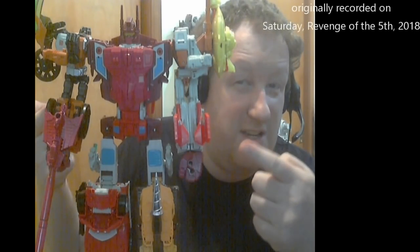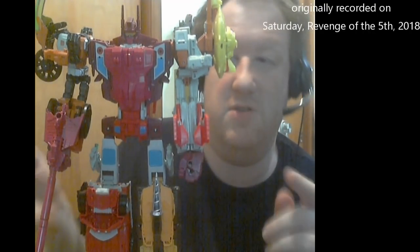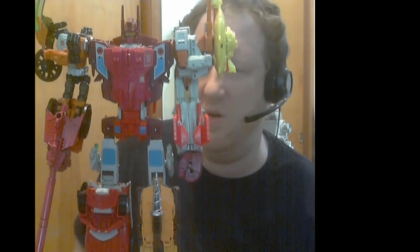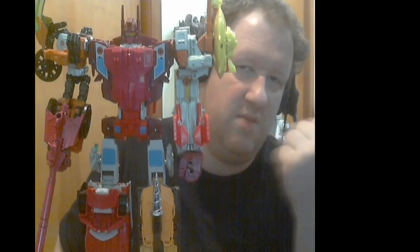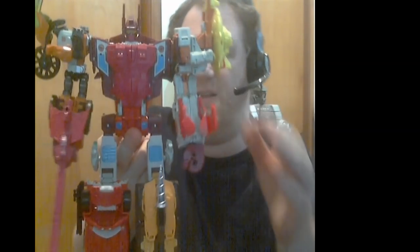All right, fine, I admit it - I lied. I like this guy just enough that I thought I'd give him another week of personal shelf space before I moved on to the brother combiner wars set that I got two weeks ago. No combiner wars for this week - that's what I should have said on Monday, and here it is Saturday.